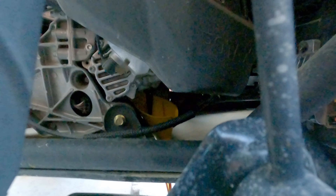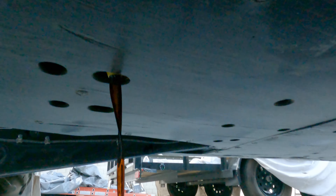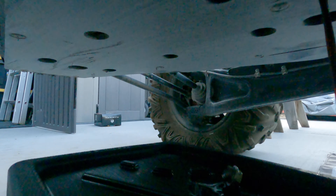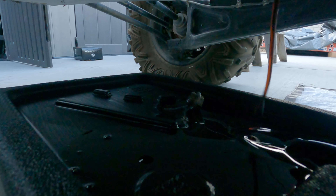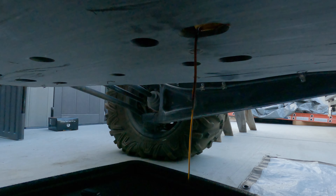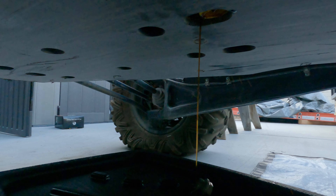Let me show you guys — there's the funnel. I went ahead and cut the funnel a little bit to make that hole bigger so that my screw can go right through it and I don't have to worry about catching it. That's another little tip you guys can use. We'll just let it drain out and we'll be back.